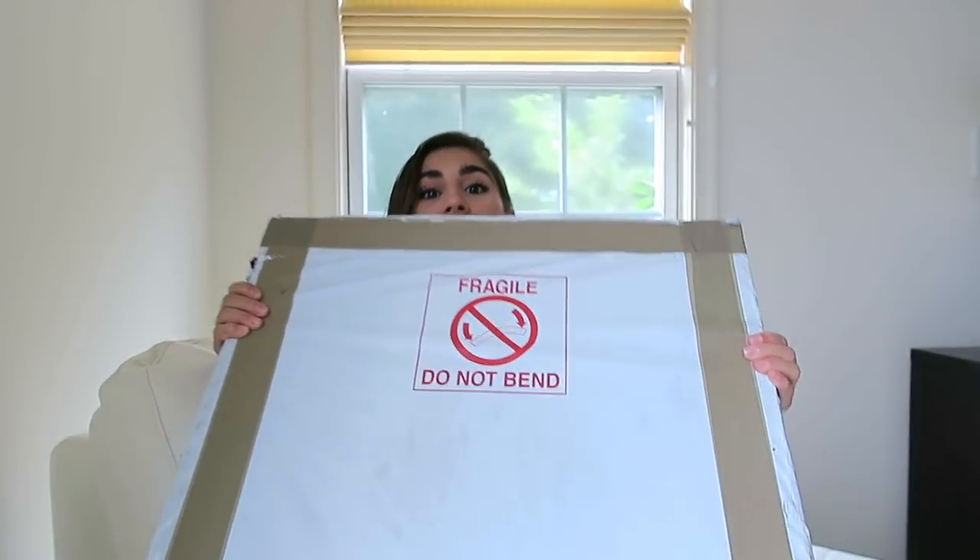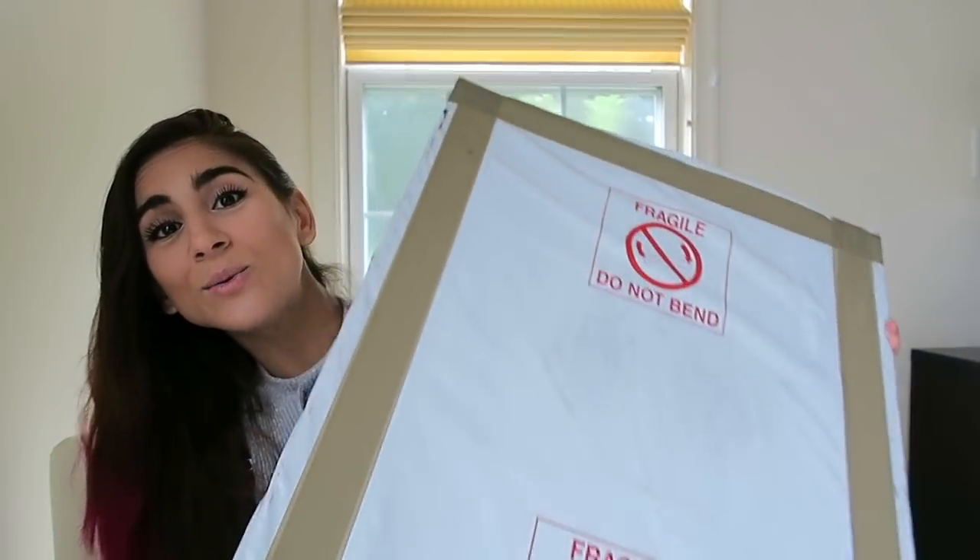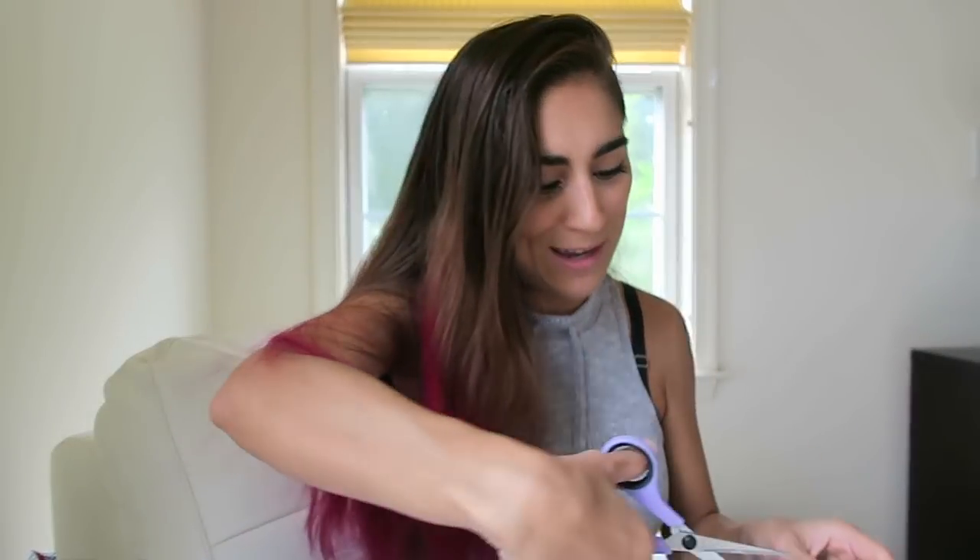Let's open it. Oh my God, this thing is huge. This is what I got and it is giant. So this came really wrapped up — it is serious in this. I'm using little scissors to cut the duct tape. This is going to be a while.